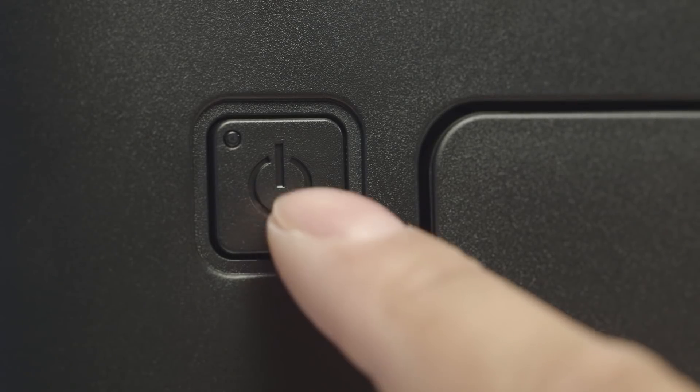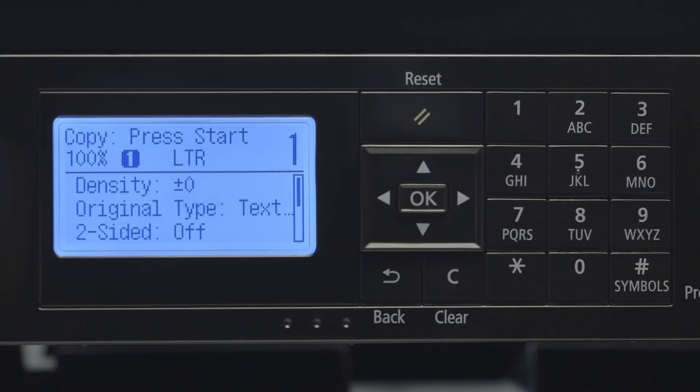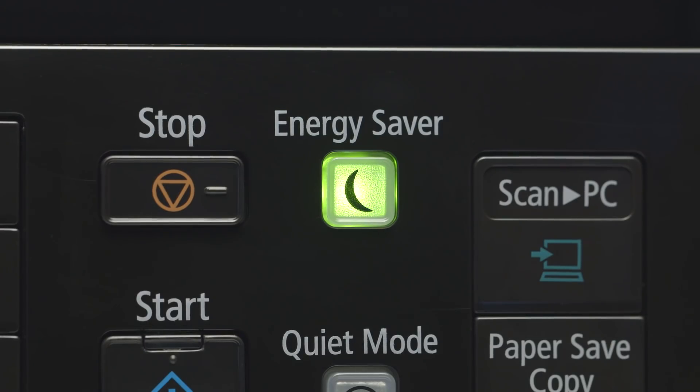Next, make sure your printer is plugged in and turned on. The main screen will be lit when the printer is on. If the sleep icon is lit, press it to wake the printer.